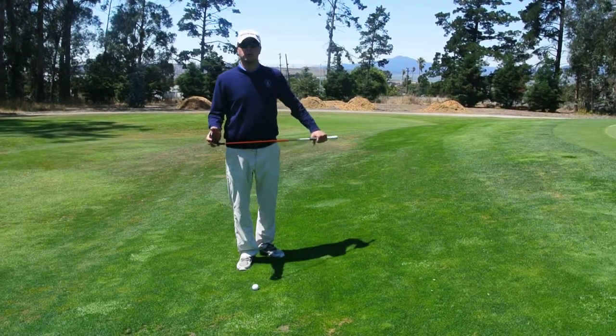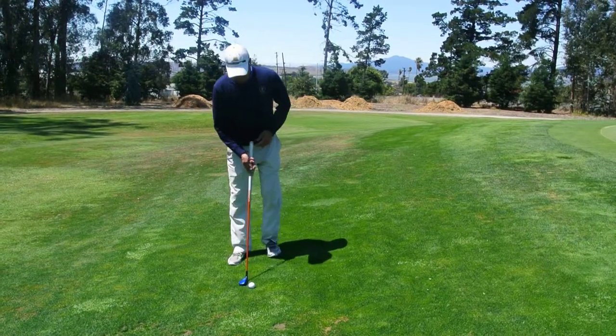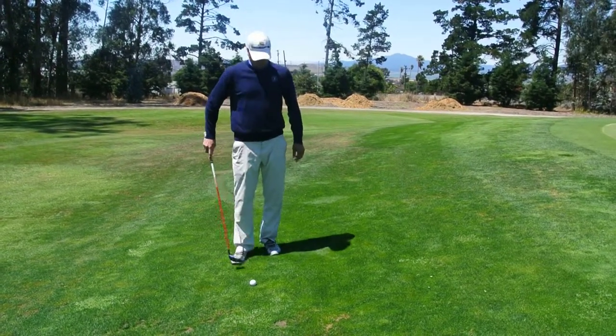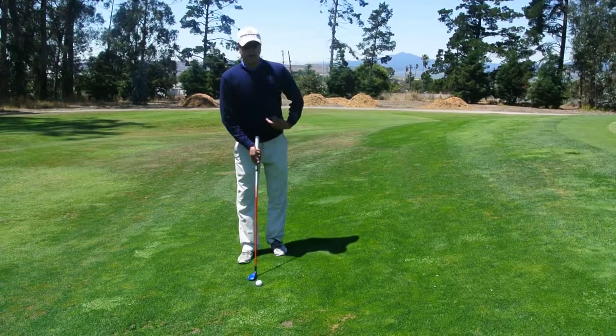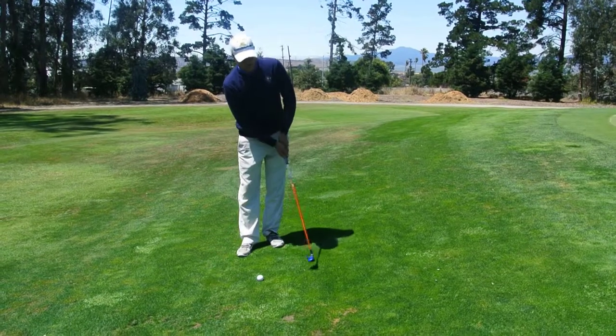Which is why you might want to try this. Most of you have hybrids in your bag — just take your hybrid, set up to it kind of like you would a chip shot: feet close together, nice and tall. And then basically just use a putting stroke from there.